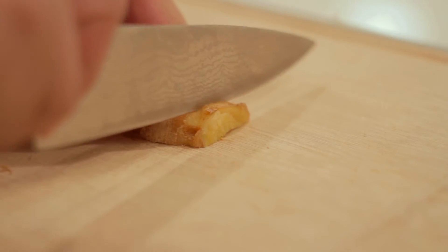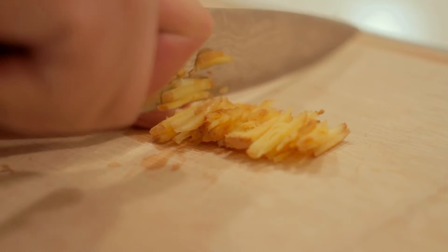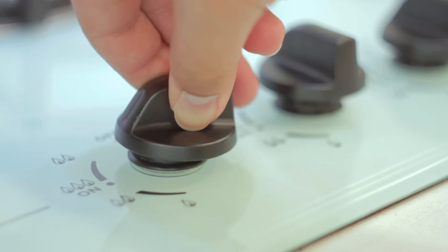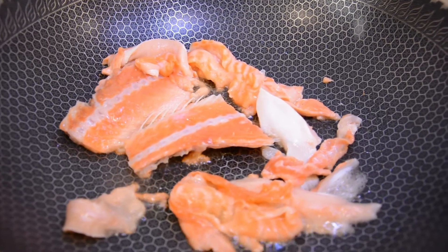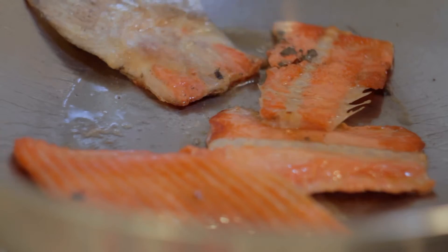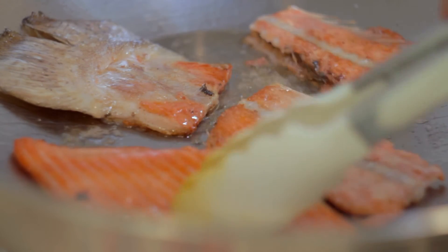First, cut the ginger into small strips. Turn on the stove, add some oil, and fry the salmon bone. Remember not to fry it until it's too dry, or you'll have a hard time peeling the bone away.